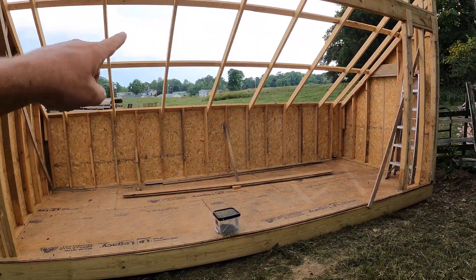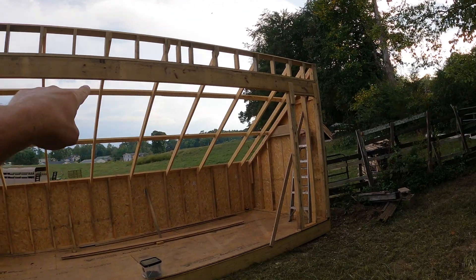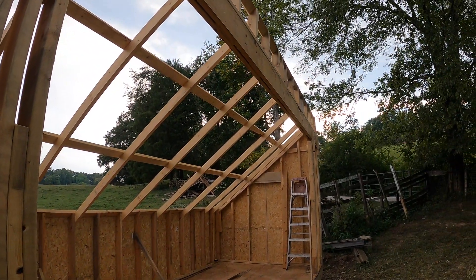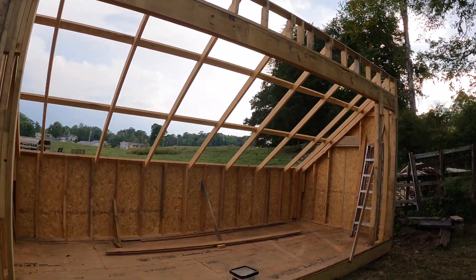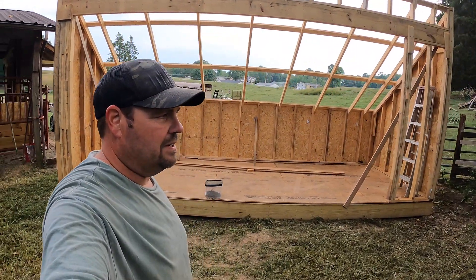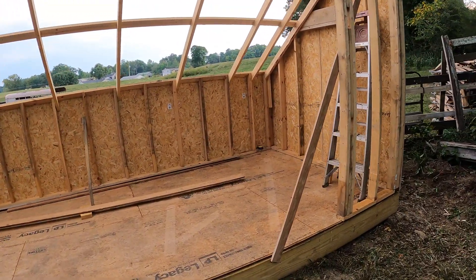Got all of the rafters up. The biggest chore was getting that 20-foot 2x8 header that's doubled up right there and getting it in place. We used the tractor to help with that, but that was really the hardest part about it. Other than that, it's been pretty simple once we got our angles together and got those cut and figured out.